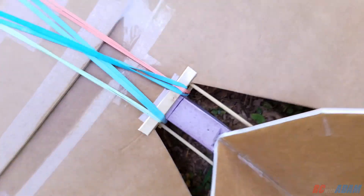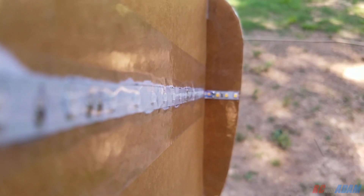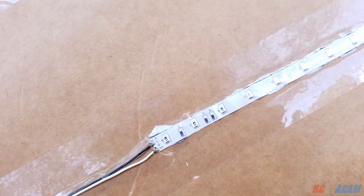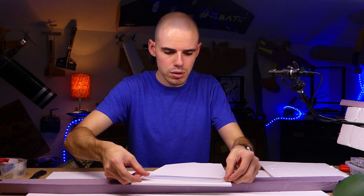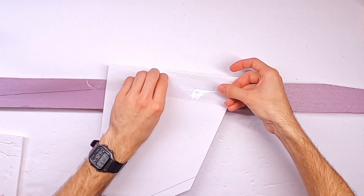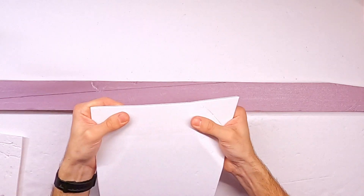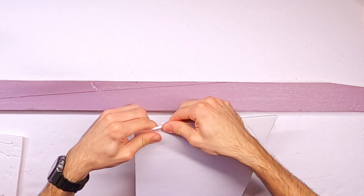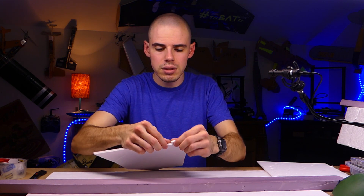One thing you can do to make it stronger is put some packing tape on there — that's basically what this video is about. If you put packing tape on foam it makes it really strong, and it's just really cool how much stronger it makes it. For the weight, it's incredibly strong. So let's put a piece of packing tape on here — just kind of slap it on. You can see that it's much more stiff, and if I try to rip it, it will start to tear but the actual foam won't go very far because the tape is holding it together.